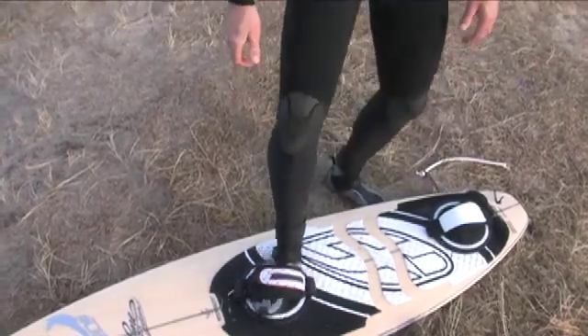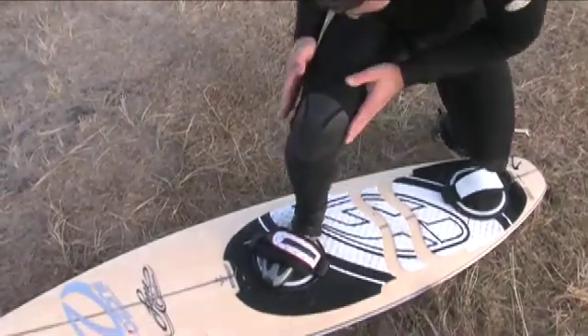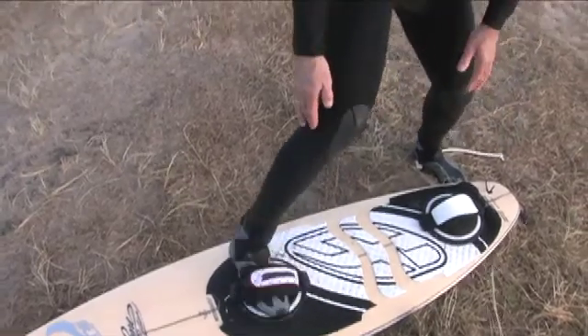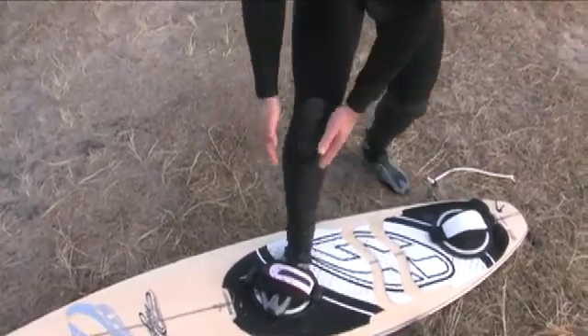I developed the rotating disc to achieve a much better foot position with lots of flexibility. Now I can turn my foot into the correct angle and avoid stressing my knees and twisting my ankle. You can still maintain a good position close to the center line of the board so you can give good pressure on both edges of the board.